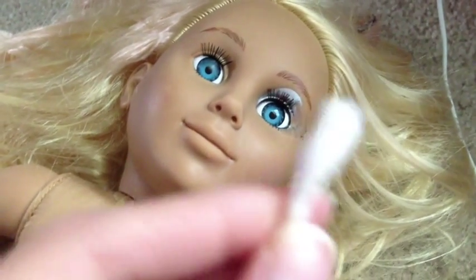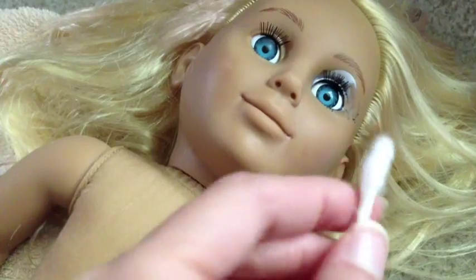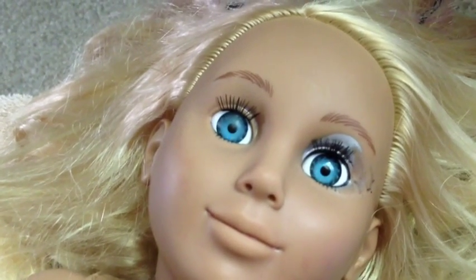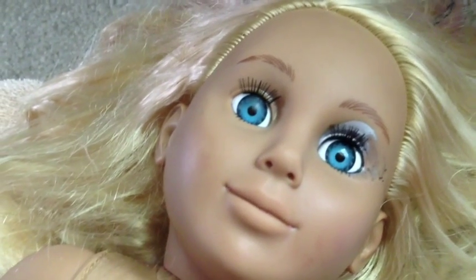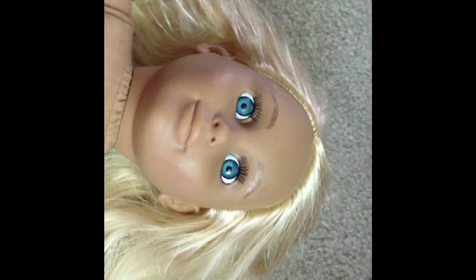Her eye paint is coming off pretty easy, but I switched to using a Q-tip because now I can control the area since it's a tighter space — much easier. I'm just dipping it into my nail polish remover and rubbing really gently. Her eyebrows are okay so I'm leaving the eyebrows and just trying to get the awful eye shadow off. You can see one eye with the eye shadow and one without — she definitely looks better without it. The awful makeup has been removed, and now I'm going to use just a bowl of warm soapy water and some more Q-tips to go over her face and eyes and clean her up a little bit.